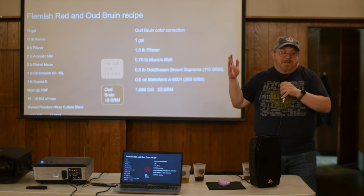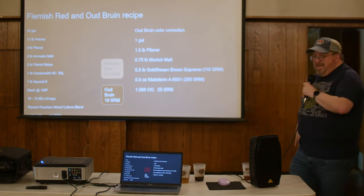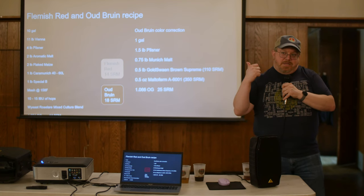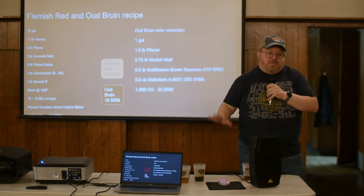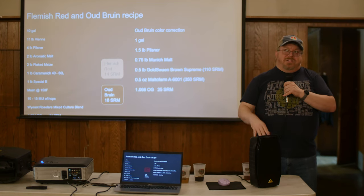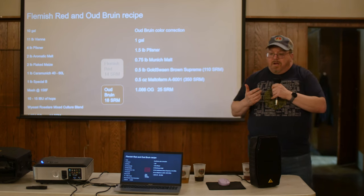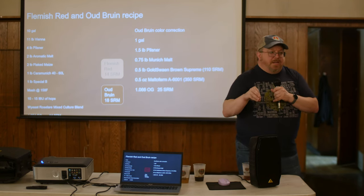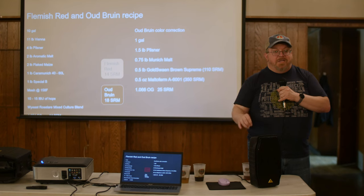Ten to fifteen IBUs of something like Magnum — about half an ounce — won't affect anything and gives you more liquid. For yeast I use the Wyeast Roselare blend, which contains Saccharomyces, Lactobacillus, Pediococcus, and more. I pitch two Smack Packs per five gallons and don't make a starter with a blend because all those organisms are already in a percentage that works. I'd rather pitch two packs than one.